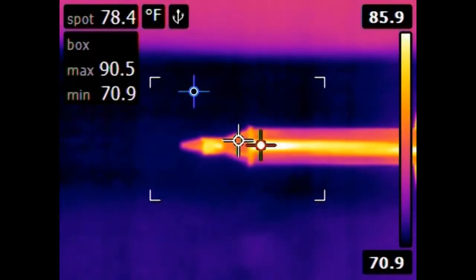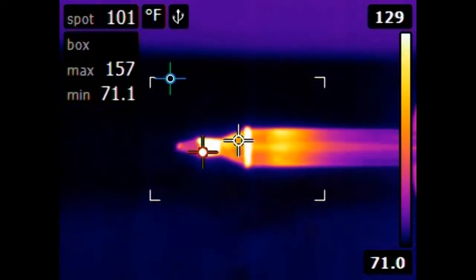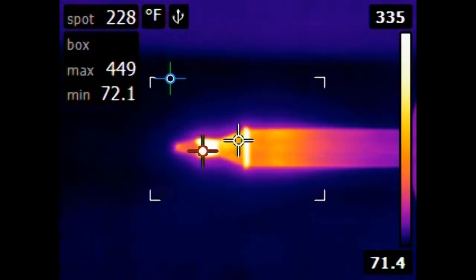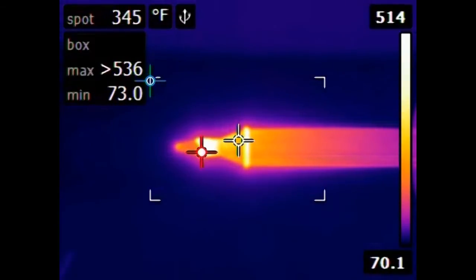Here's the tip of a soldering iron and we're going to turn that soldering iron on and you can see how very quickly it begins to heat up. It has now exceeded the maximum temperature that the FLIR can record.